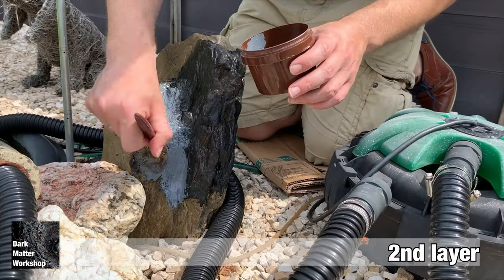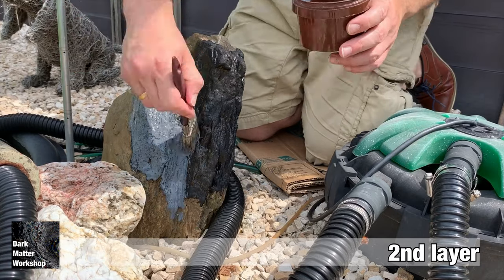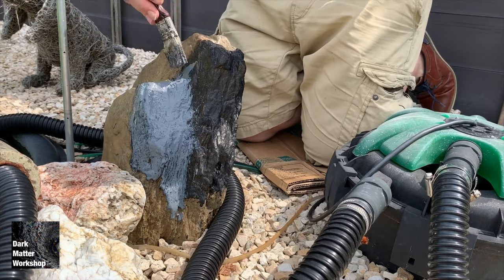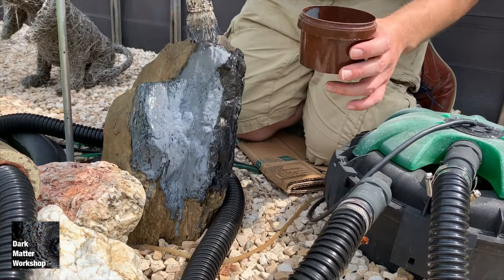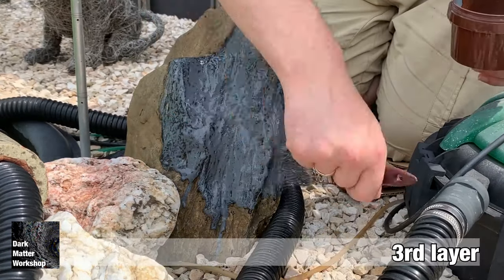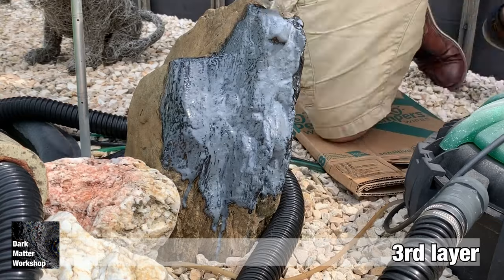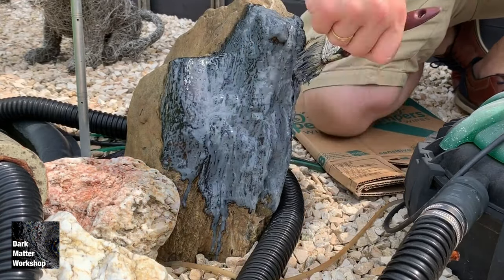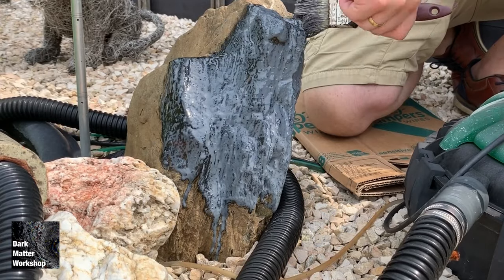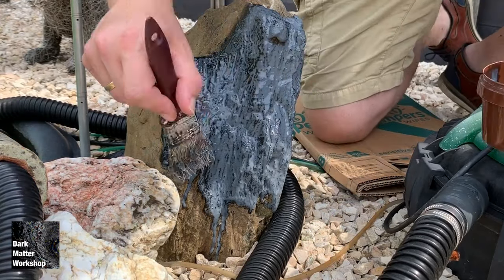Then apply a second layer — again use a stippling motion to get all the little detail that you missed in the first run. Let it dry thoroughly, then hit it with a third layer. Drying time is usually between half an hour and up to two hours. With really sunny weather it took about 30 to 45 minutes.